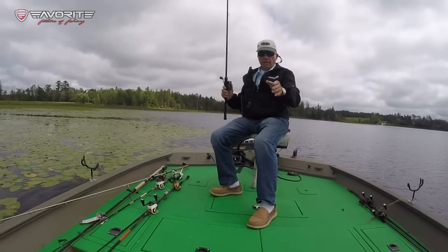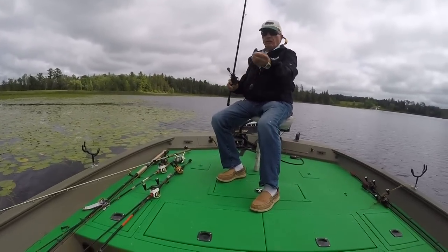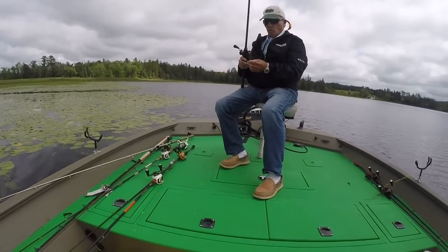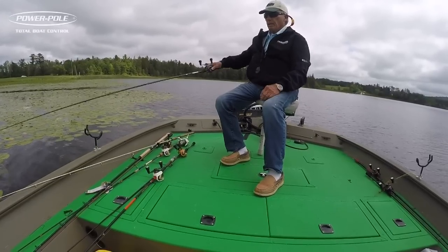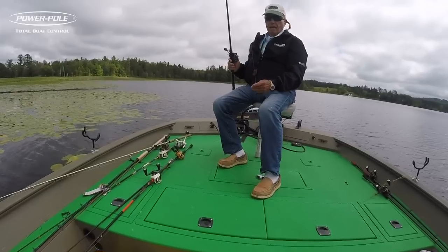I'm not using any weight on this Cinco. I happen to have a little 20-pound leader on there — I don't really need it. This is 50-pound braid with a little 20-pound leader, and it's still holding up pretty good.